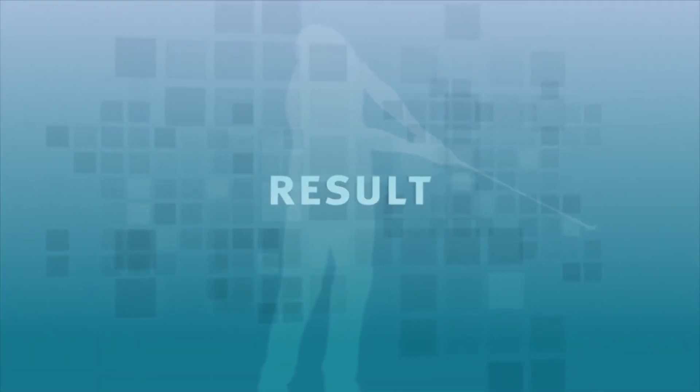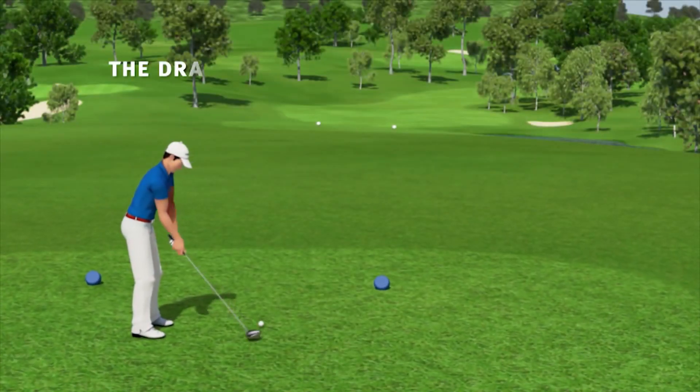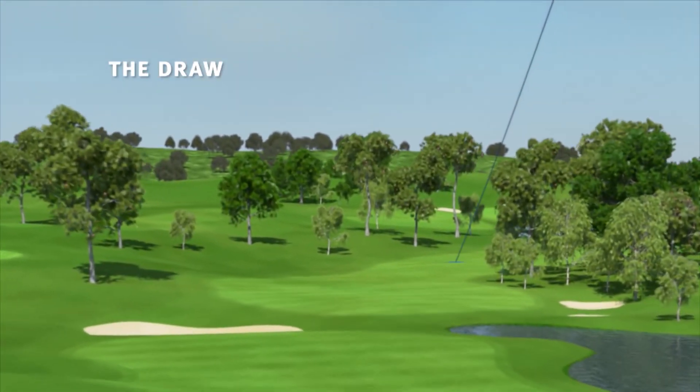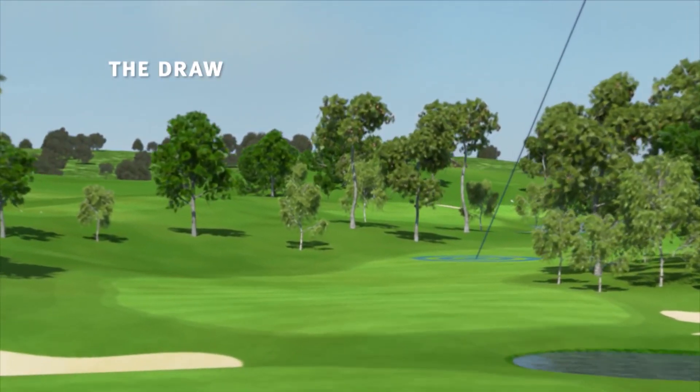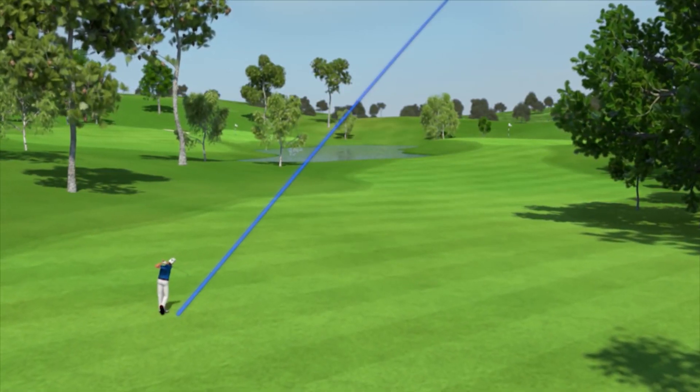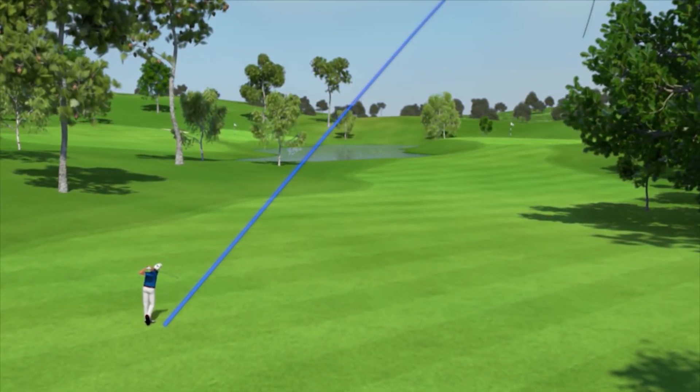This curve does not only provide a longer flight, it also helps you bypass obstacles on the left of the course without any risks. In this case, it supports a shorter second shot and enables a much better position in order to protect the ball from any obstacles on the right side of the hole.